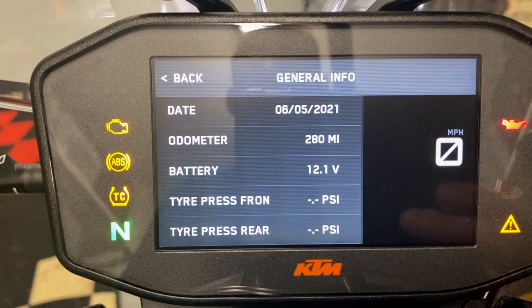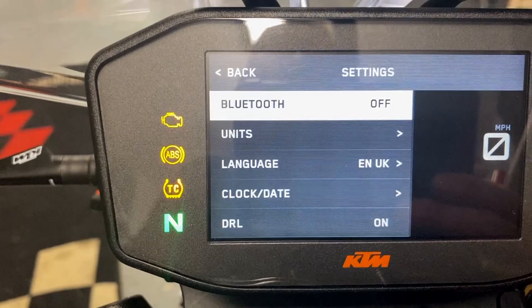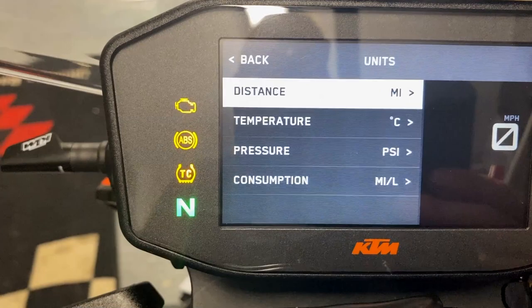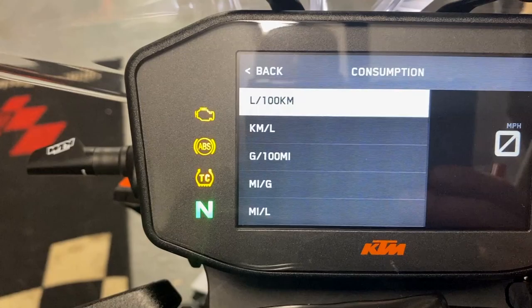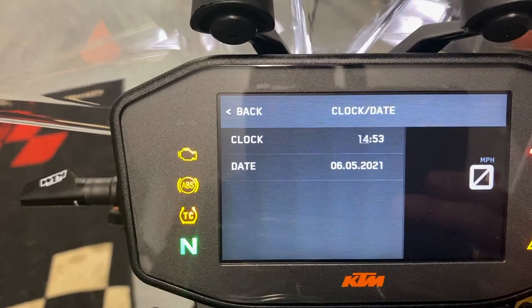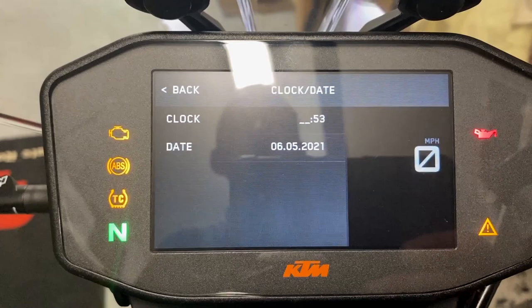Settings — using the enter/set button. I've got optional Bluetooth, which I've switched off. Units: miles per hour or kilometres, distance in miles, temperature in degrees, pressure in PSI or bar, and consumption options including litres per 100km, miles per gallon, and miles per litre — I'll select miles per litre. Language: English UK. Clock and date settings. Just to note, the screen looks slightly blue through the camera but it's actually just various shades of grey.